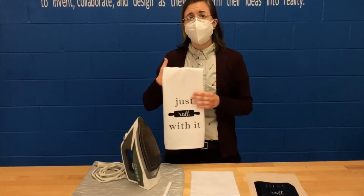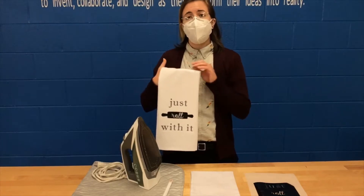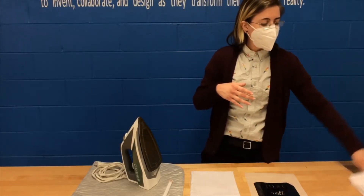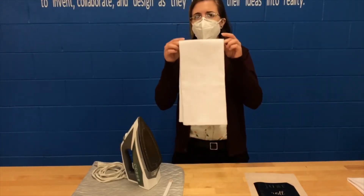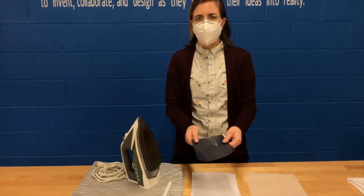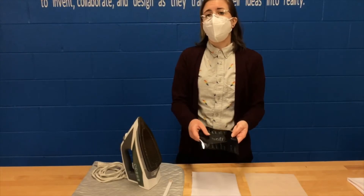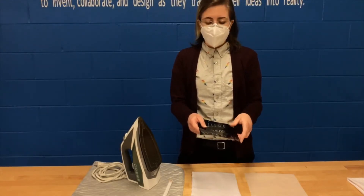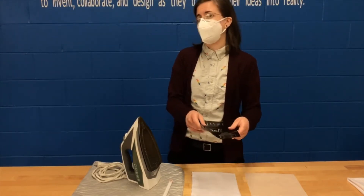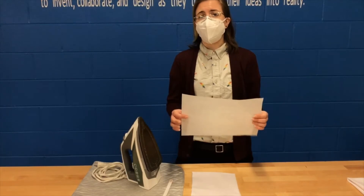Hey folks, for today's craft kit I'm going to show you how to decorate a tea towel using an iron at home and a heat transfer design. We had a limited number of kits available for pickup at the drive-up window, first come first served. If you were able to pick up a kit, it included a blank white tea towel and a pre-cut, partially weeded heat transfer design. If you're curious how this design was created or wanted to make your own, we have links in the description that bring you to tutorials using Cricut Design Space and Silhouette Studio programs to cut it on the Cricut and Silhouette machines. The craft kit also includes a piece of parchment paper, which you'll need when it comes time to iron your design.